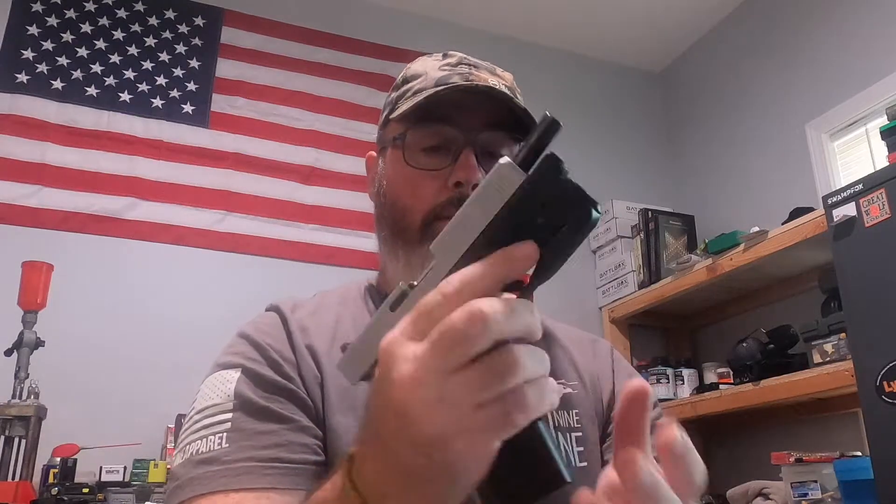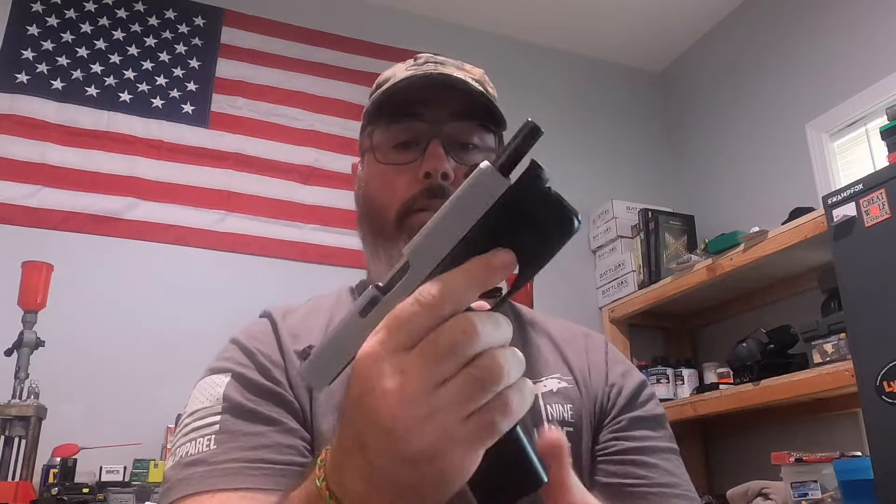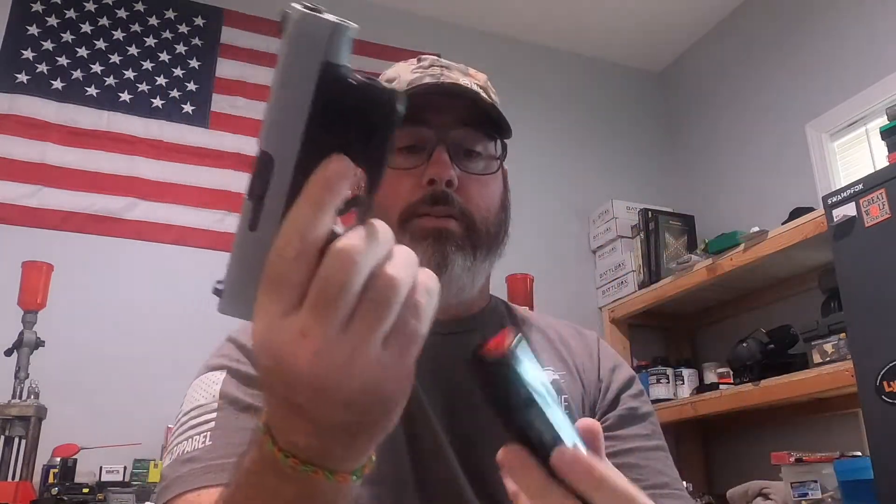But mine — between these three mags — has had well over 500 insertions, just inserting the magazine, dropping the magazine, all that stuff. As you can see the mag is empty, and everything works fine.